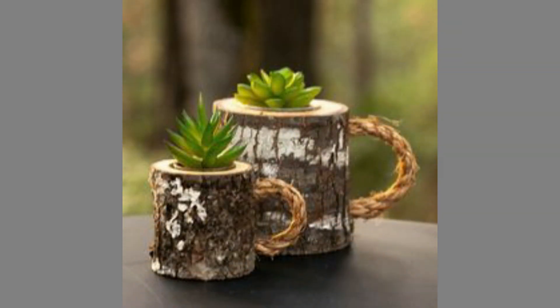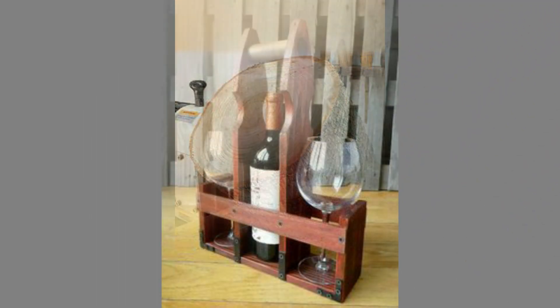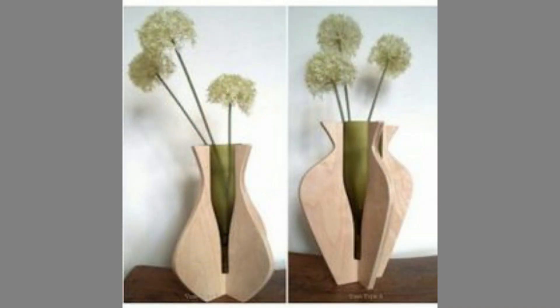Cabinet or fixture makers employ the use of plywood and other man-made panel products. Some furniture, such as the Windsor chair, involves green woodworking — shaping wood while it contains its natural moisture prior to drying.